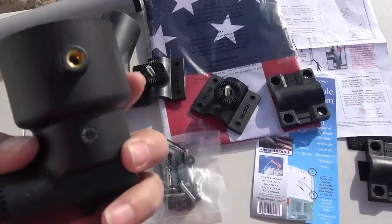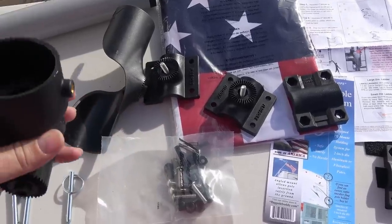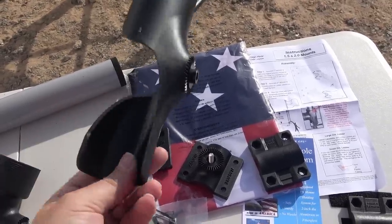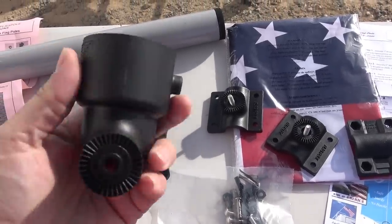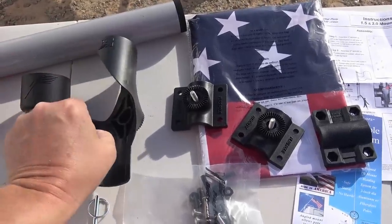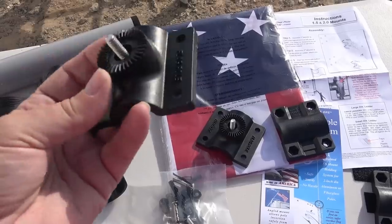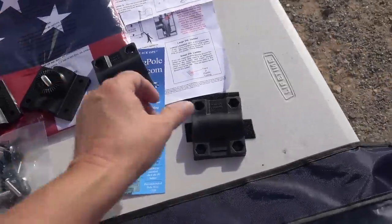Here's the holder — looks like it's made out of pretty good material. It has a set screw at the bottom to hold the pole in place, and then from the ground you can put your flagpole up or bring it down. It's similar to what I had, although this one seems a little better quality material and more designed for the exact diameter of the pole. I also like that it can be twisted and locked in different positions, so you can actually angle your flag.